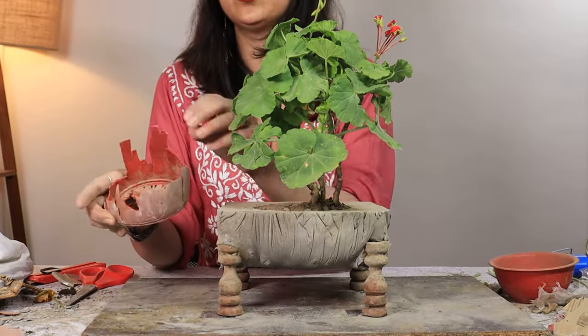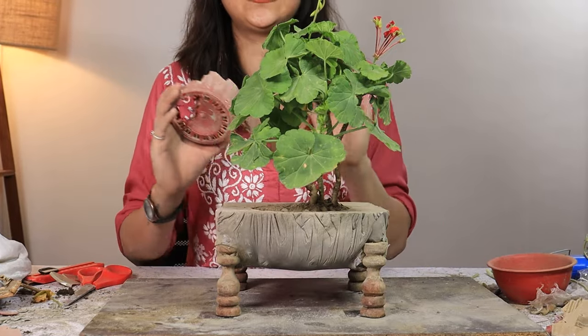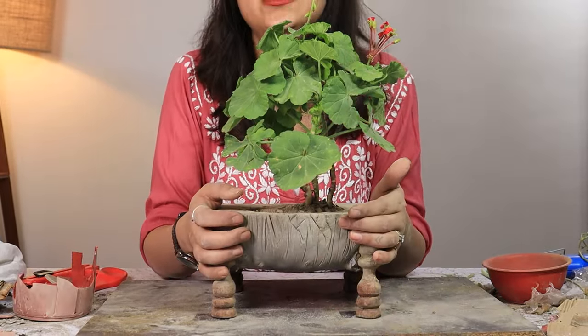Just one tip: don't use a thin pot inside, otherwise it will get impossible to take it out — look what I did to mine. Let us know what you think of this DIY.